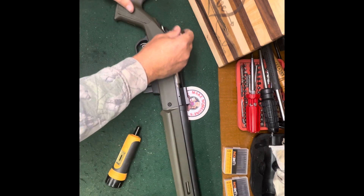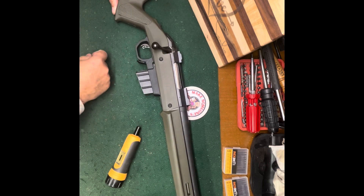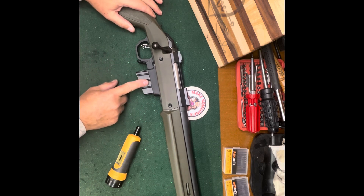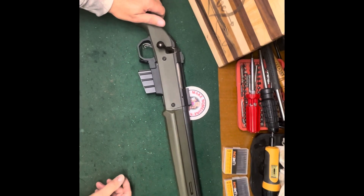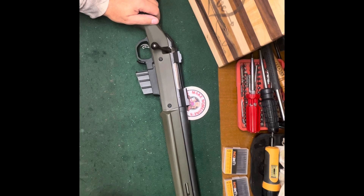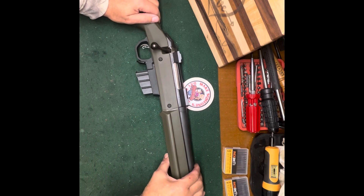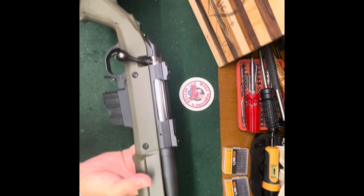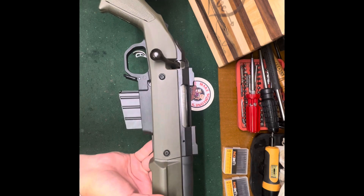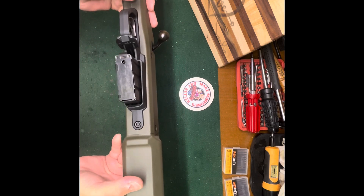I've checked the bolt — the bolt clears, everything's fine. The safety works, the safety stops the trigger. I will tell you that the magazine is stiff to come in and out. I don't want to pull it in and out because I don't want to violate any YouTube rules — they're kind of funny about taking things on and off or putting things in and out of firearms. We're perfectly safe here, there's no ammunition and no one else present, but we're going to try and abide by their rules. The magazine works and does go in and out, but it's kind of stiff.